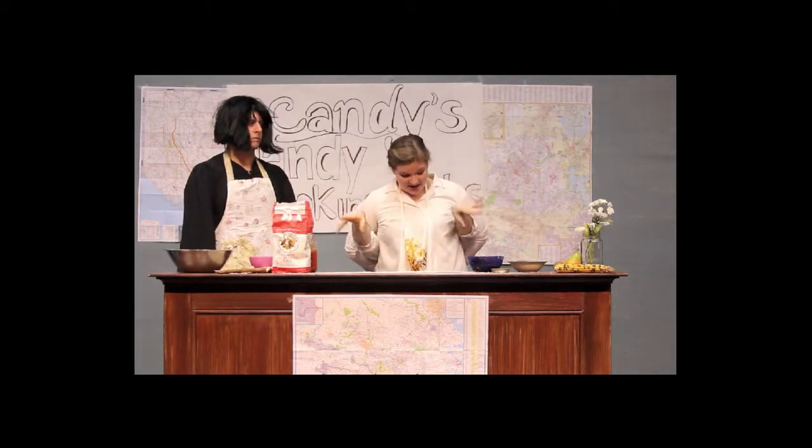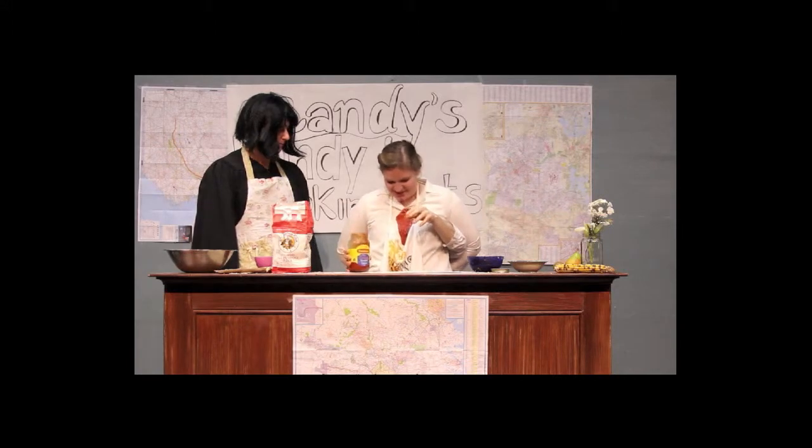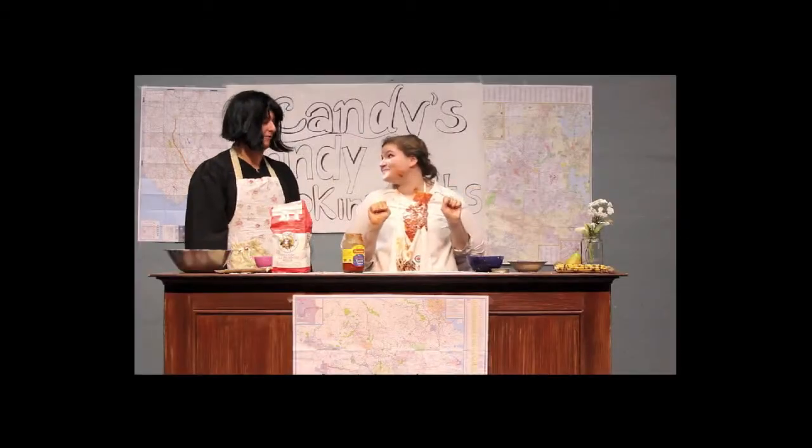Now we're going to cook that at 325 for about 30 minutes. Drink this. Drink it? Yeah! Thank you! That was delicious! This is really great. I'm having fun — are you having fun? I'm really glad you're having fun. Making a mess is part of it, folks.